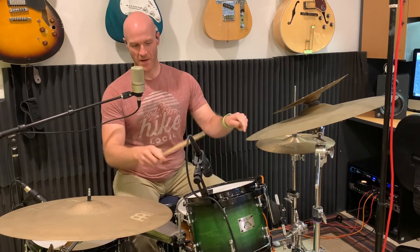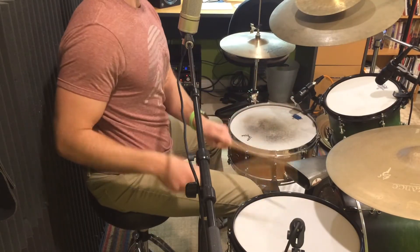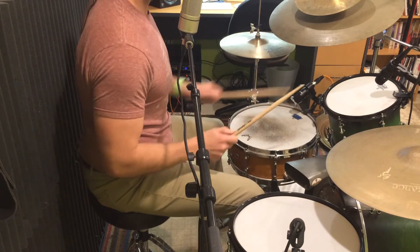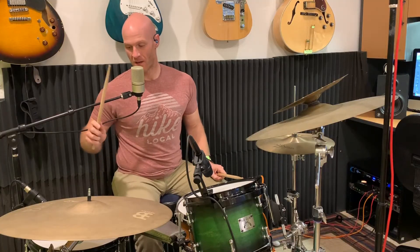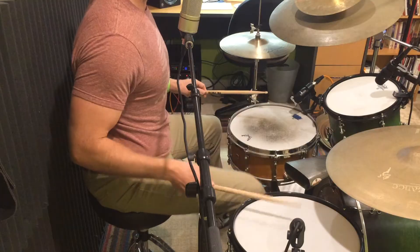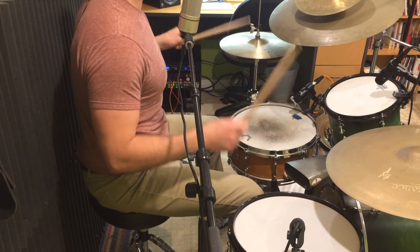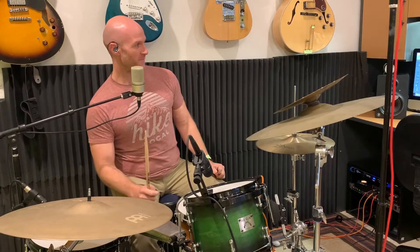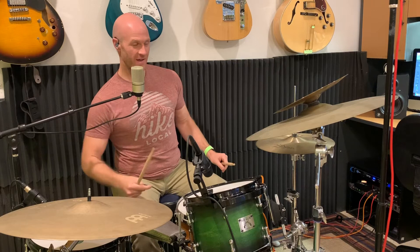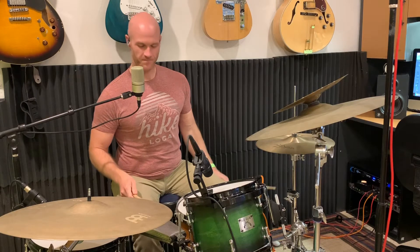That's something you can work on — practicing leading with the left hand, because you play that initial right-kick-kick-right, and it's gonna start that second beat with the left hand. So beat two: one-e-and-ah. Let's put beats one and two together: one-e-and-ah, two-e-and-ah. Beat three: you're gonna have cowbell, kick, kick, and then another cowbell. Three-e-and-ah.